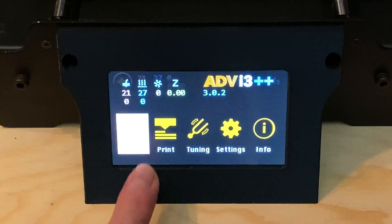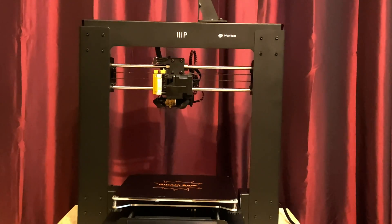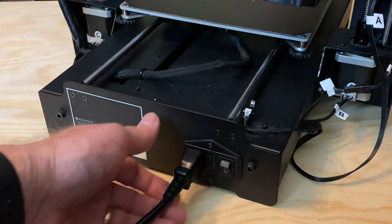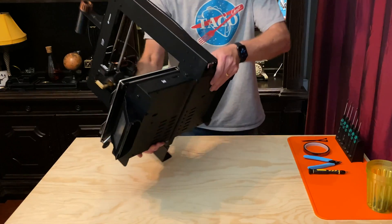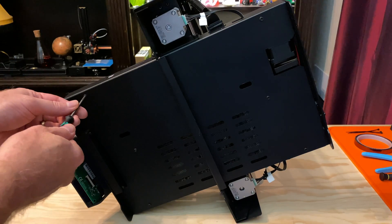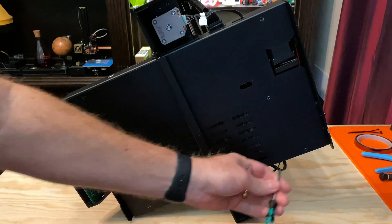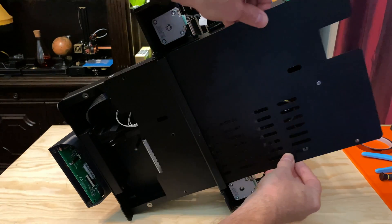Now let's get into it. Since we need to remove the bed, the first thing we'll need to do is raise the extruder all the way up so that we have plenty of room to work. Then, for safety's sake, we need to make sure that the printer is turned off and unplugged. We'll need to get inside the printer to unplug the bed cables from the main board, so let's turn the printer on its side. Next, we'll need to remove the metal panel from the underside of the printer. There are six screws holding it in place — one at each corner and two down the center line of the panel. Remove the screws, then slide the panel out and set it aside.